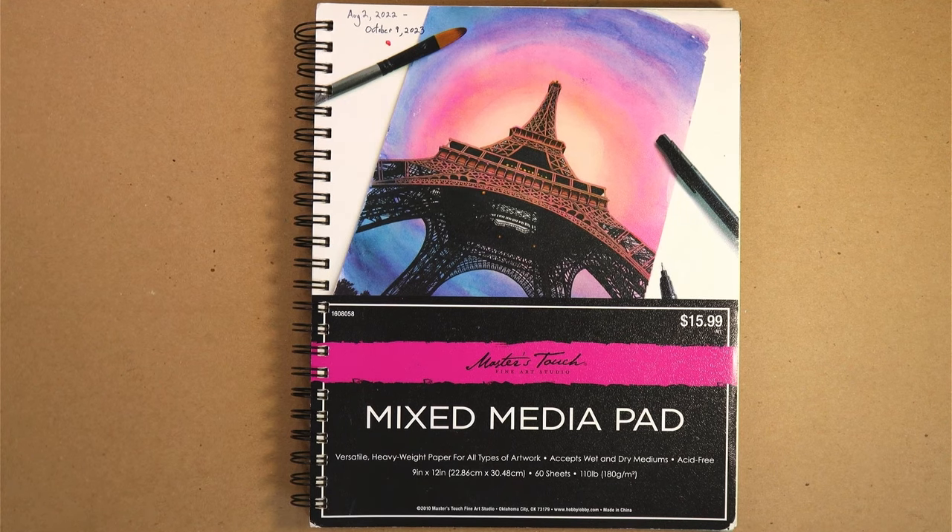Welcome to the sketchbook tour. This is my mixed media sketchbook from August 2nd, 2022 to October 9th, 2023.